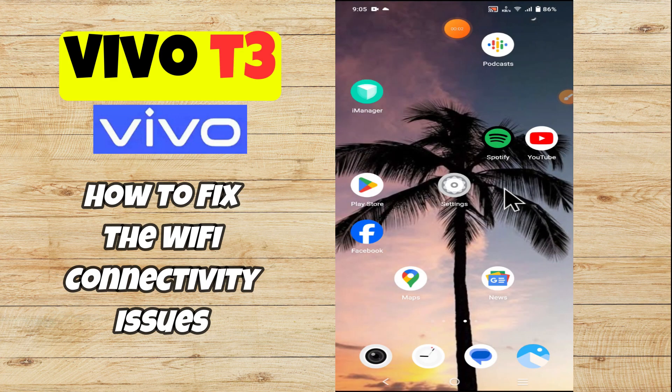Hey everyone, in today's video I'll tell you how to fix the Wi-Fi connectivity issues in your device, Vivo T3. Before I start, if you are new to my channel, don't forget to subscribe and hit the bell icon. Watch the complete video and learn how you can do it.